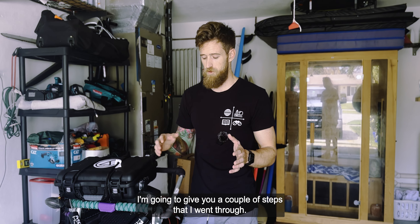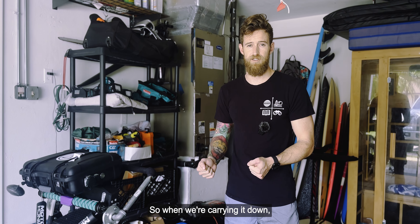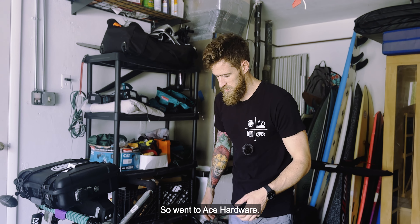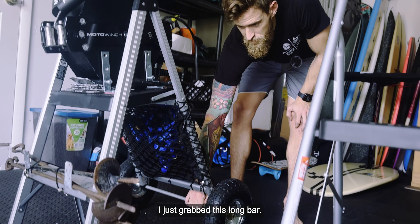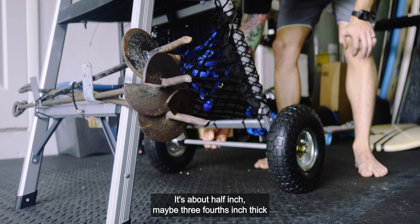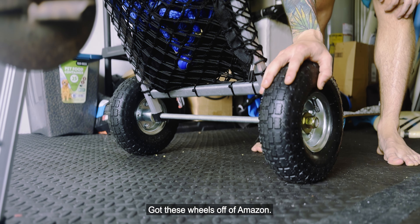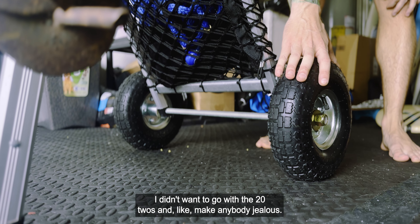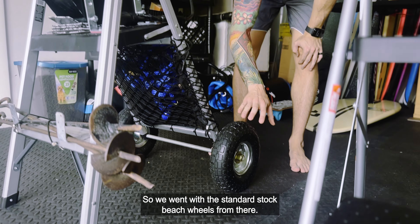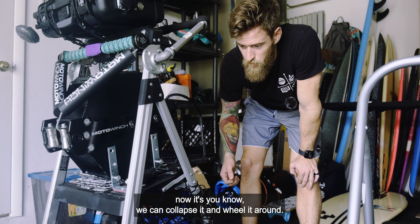First thing: I wanted it to be able to roll on the beach, so when we're carrying it down I wanted everything in one spot. I went to Ace Hardware and grabbed a long bar, about a half inch to three-fourths inch thick, drilled holes through both sides of this gorilla ladder, and got these wheels off Amazon. We went with the standard stock beach wheels. Once the wheels were on, we can collapse it and wheel it around.